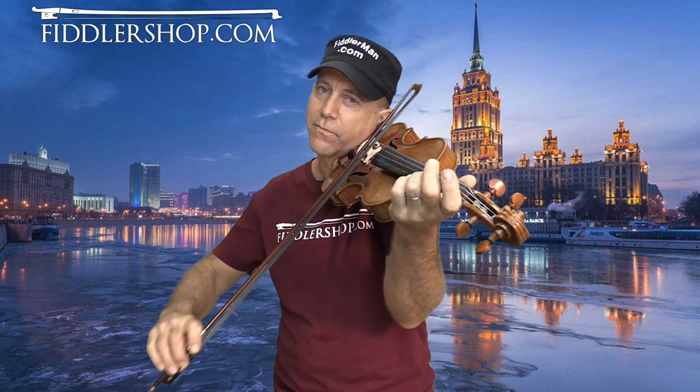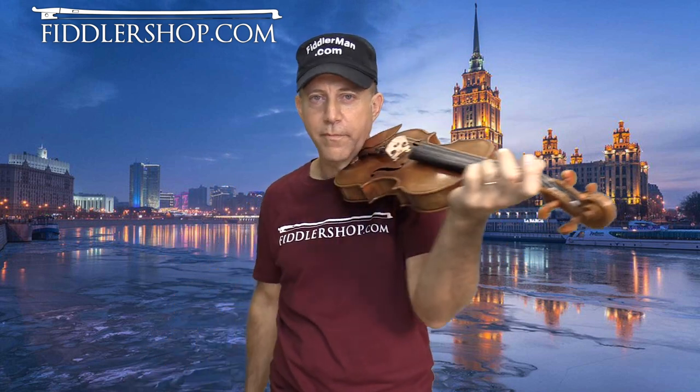We can get as fancy as we want with this or we can make it easy, which is what I'm going to try to do with you, but also give you variations to make it a little more interesting. Here's an A in case you want to play with me. As with all of my A Tune A Week video tutorials, you can find a link to the sheet music beneath the video. Let's get started.